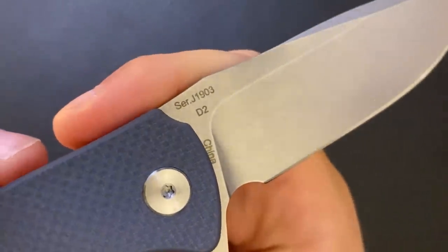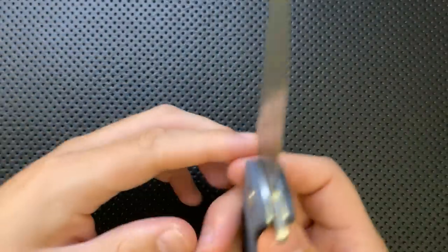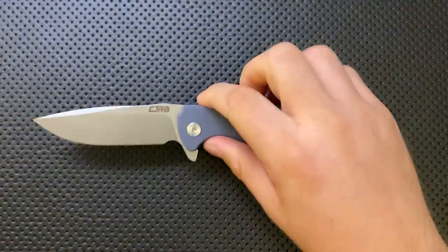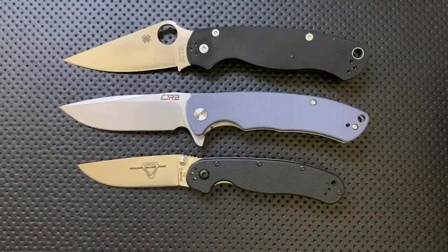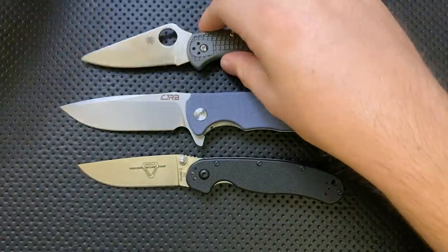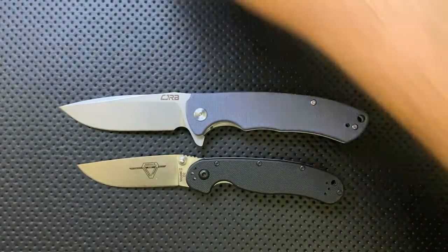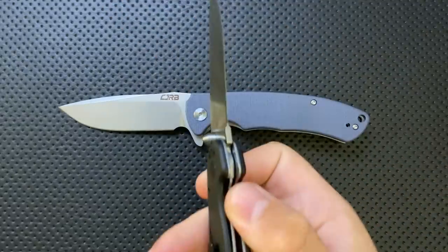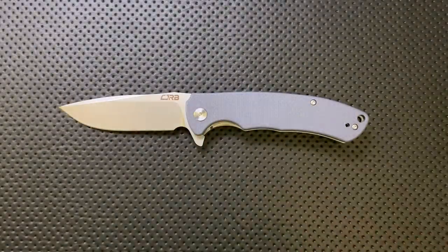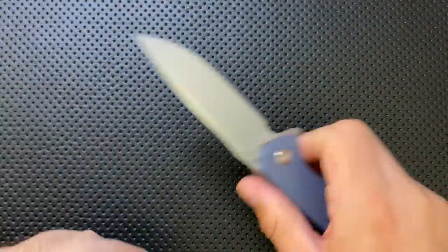The blade on this guy is absolutely fine. This is a D2 steel blade, and D2 is one of the better budget steels out there at the moment. It comes to a reasonably thin edge, maybe a little thicker than I'd like to see. Compared to the Spyderco PM2, the Ontario Rat No. 2, and the Spyderco Delica — here's a size comparison — compared to the Ontario Rat No. 2, yeah, the edge is a little bit thicker. Not a big deal, but it's a thing. The blade overall is pretty good with some flats and belly, nice tip on there. It's a fine blade. It works.